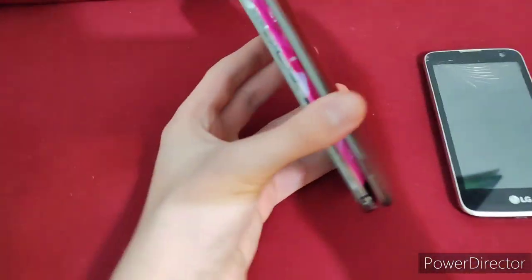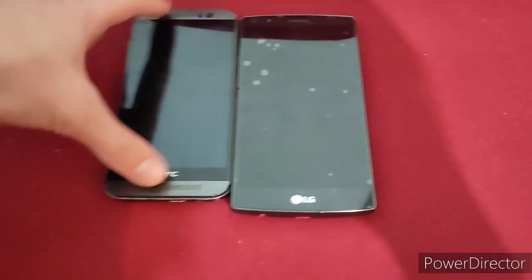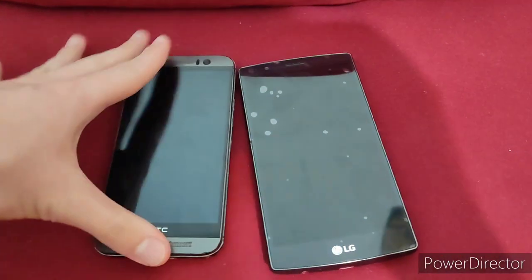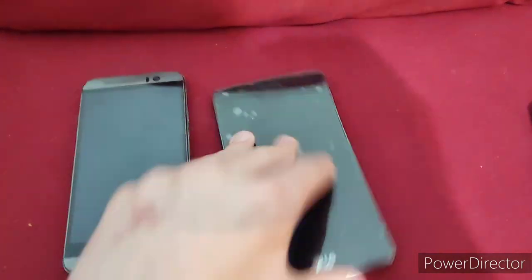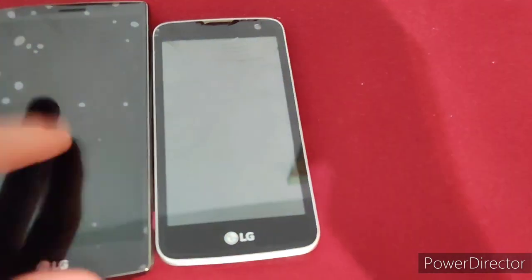So they're actually fairly similar — surprisingly much so. I did not expect these two to be similar. The speakers sound much tinier on the HTC than on the LG G4, which honestly surprises me, since the HTC has two front-facing speakers. It's still two speakers, so I kind of get it. Now let's get into the phone we were actually supposed to compare the LG G4 with — the LG K4.